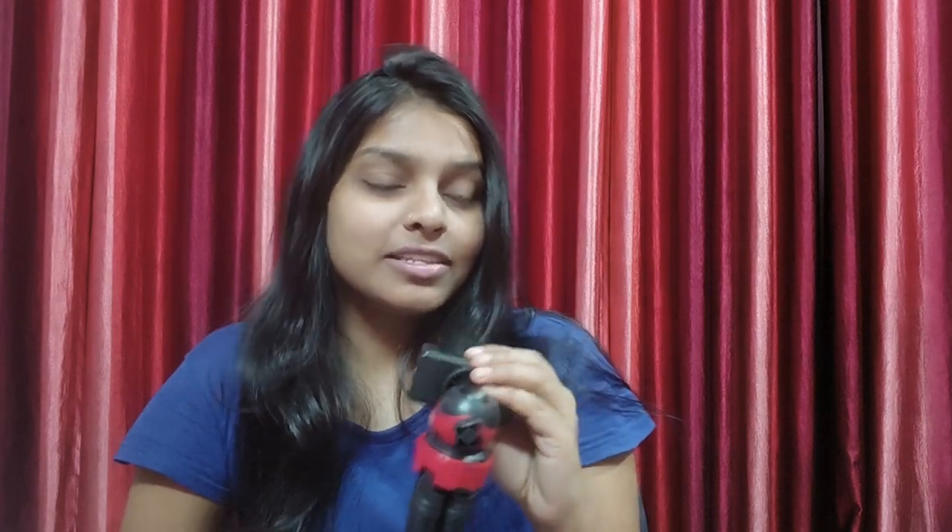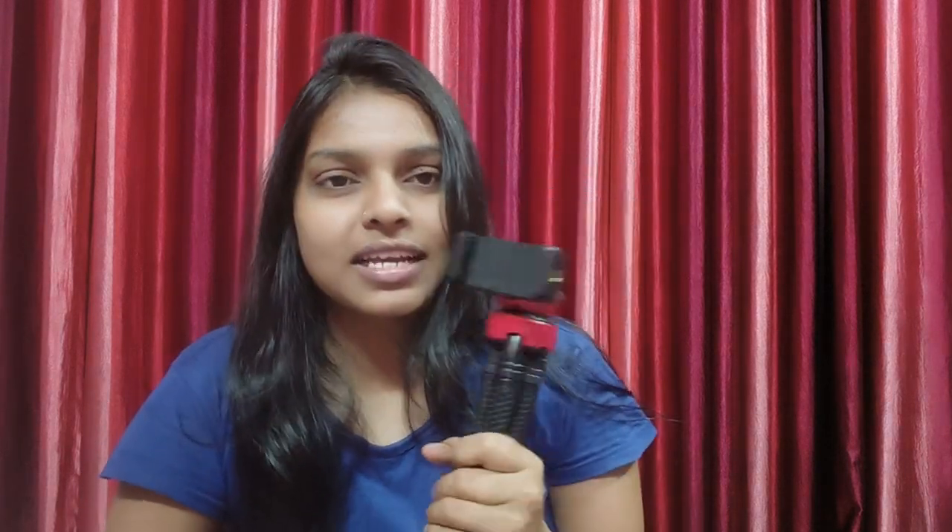Finally guys, I wanted to get a Gorilla Tripod for a long time and it's really good. You can easily take it anywhere and use it for vlogging. So if you want to start your channel or are thinking about getting a tripod, I will definitely put a link in the description box — go and check it out.